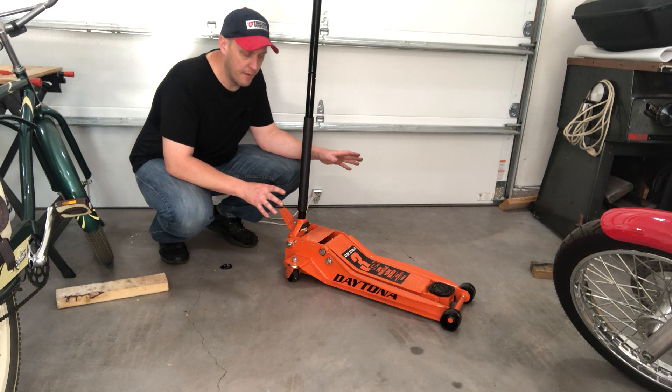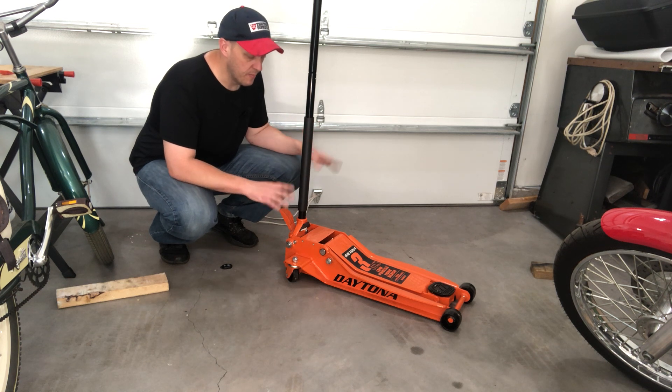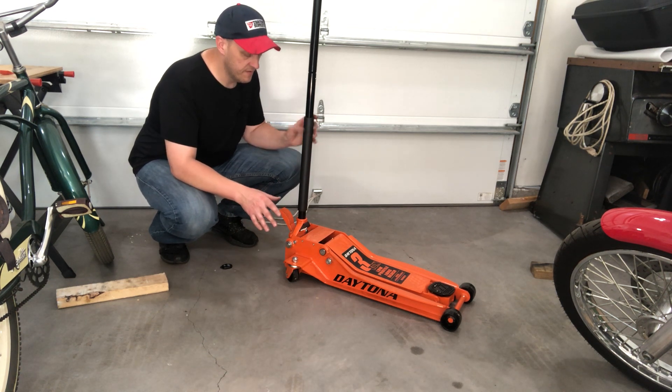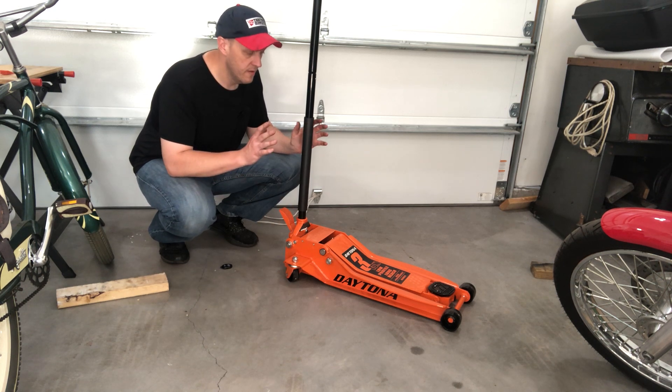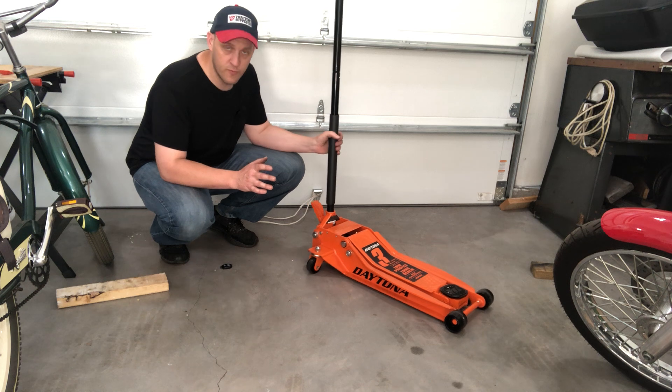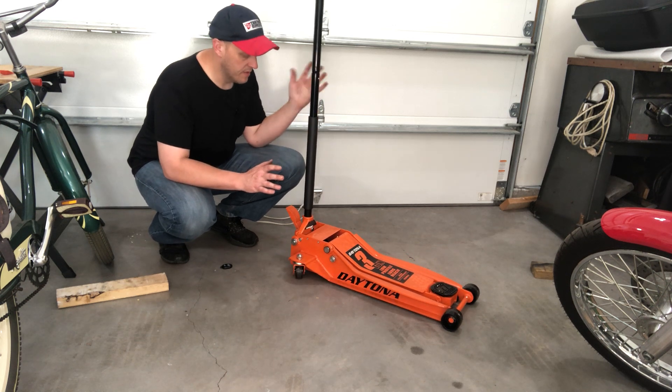So far I've been very happy with it. Compared to the jack that I used to replace it, it goes higher, it flies across the floor a lot smoother, and it's got a longer handle.